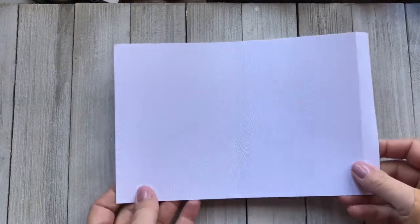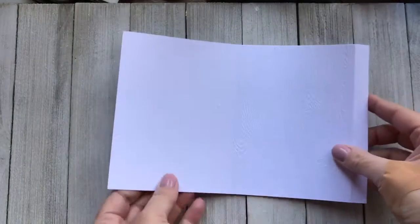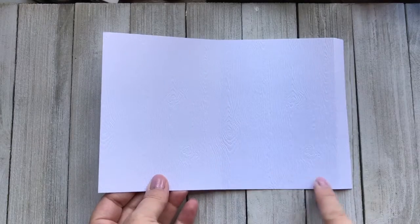You're going to want to take a heavy card stock piece of eight and a half by eleven and cut it into two pieces that are eight and a half by five.